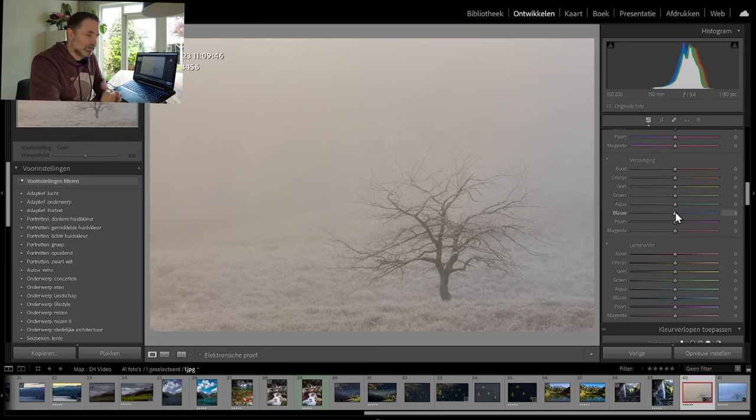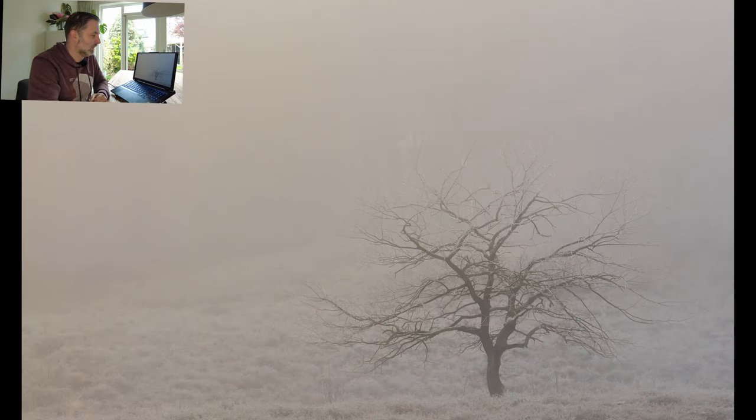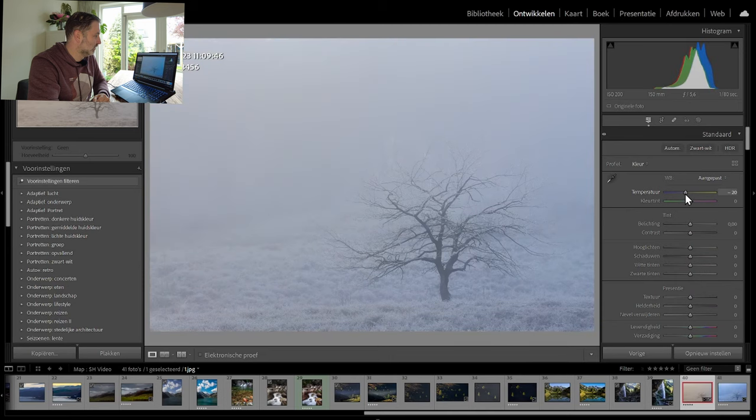That got me thinking: I want to do this image again. So I did — I watched his video, looked at what he did, and the only thing I did on this image was turn the temperature more to the blue side and just raise the contrast so the tree gets a little bit better in the image. It completely turns the image around. The final edit is totally different compared to the first image I released in December — a completely different feeling to it.